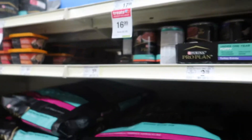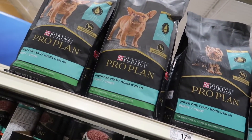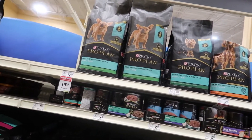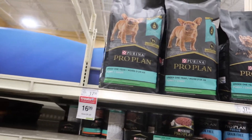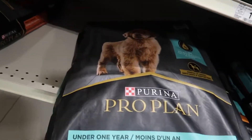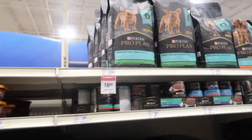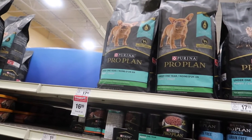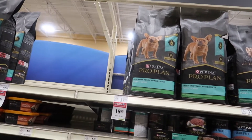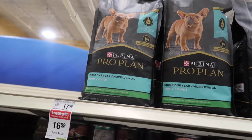Here it is, check it out y'all — this food actually has the Frenchie on the bag. It's Purina Pro Plan. It's good stuff, guys. Right now I currently feed Gamora, my micro bully nano bully, this food right here. As you can see, this is basically for a small breed — they got the Frenchie right on the bag.